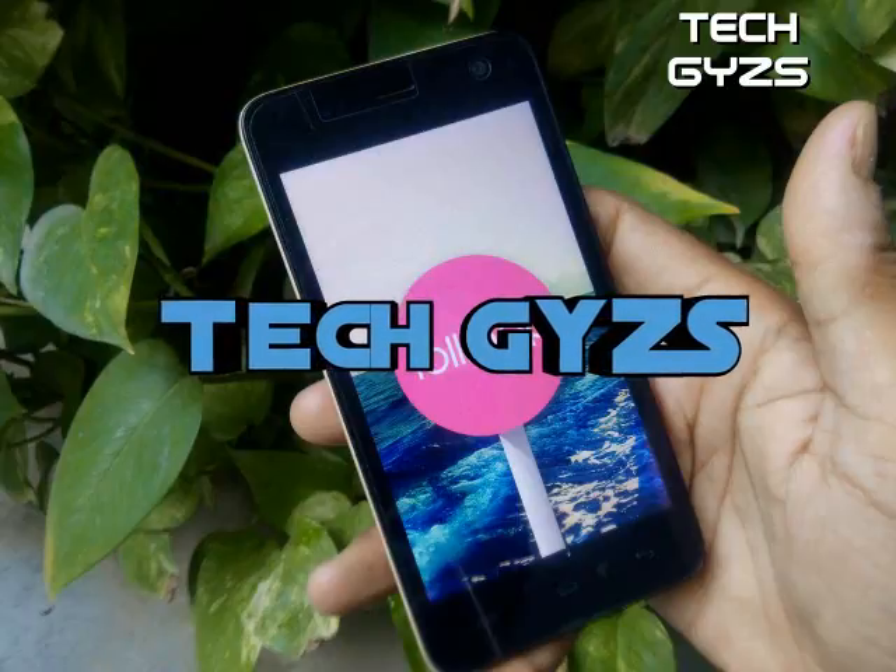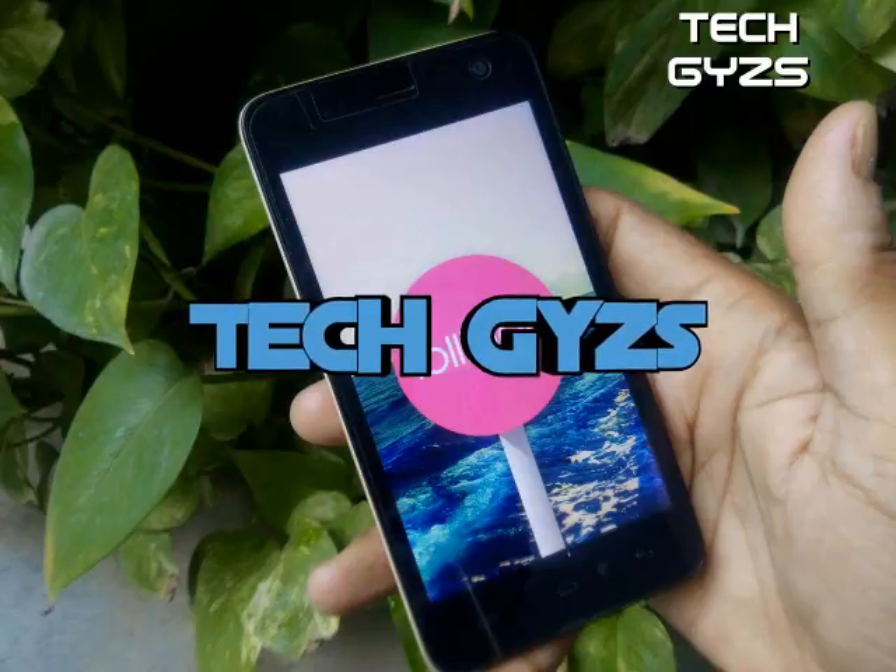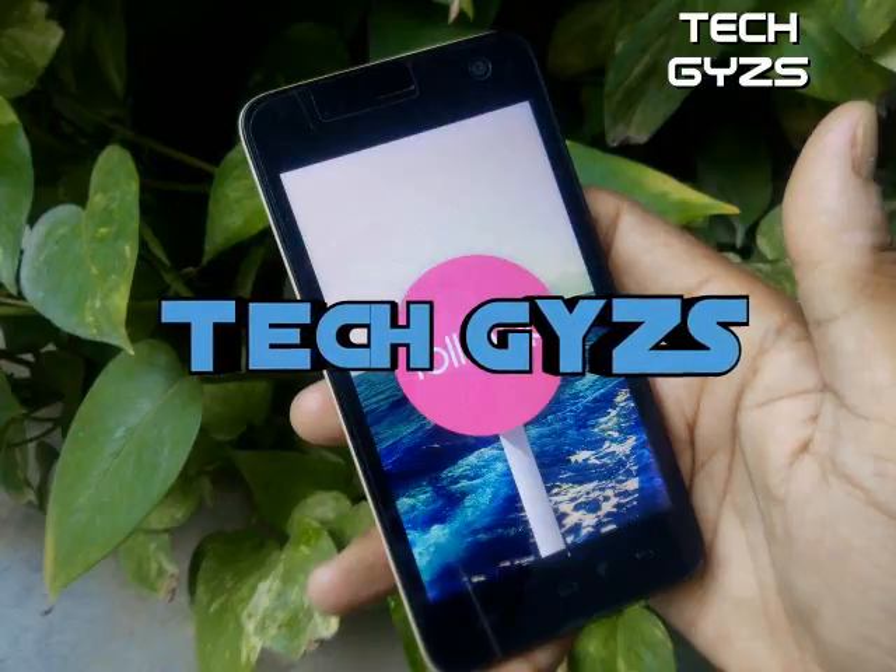Welcome guys. In this video we're going to show you how to install the lollipop patch in your Micromax Unite 2 A106.